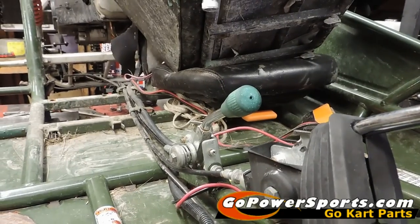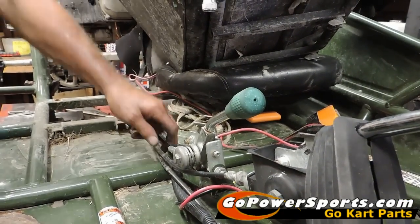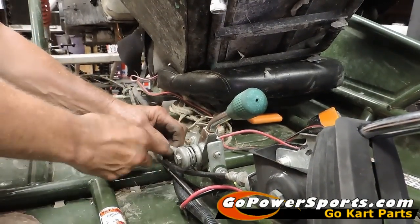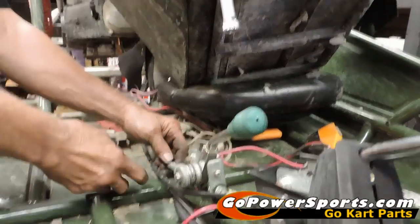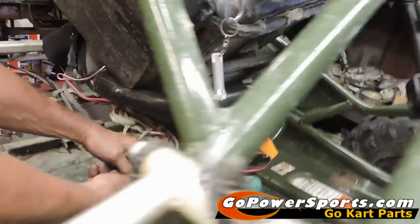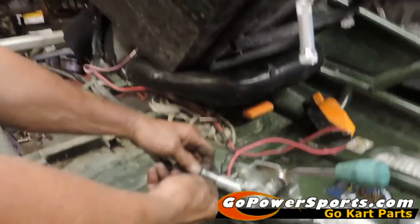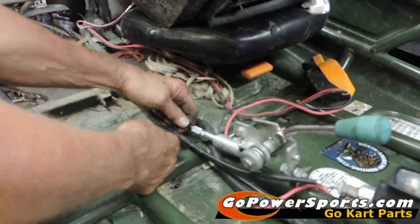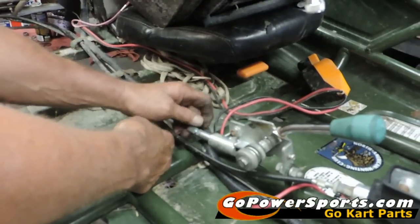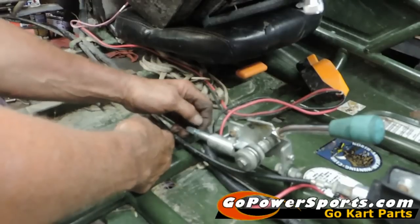You're going to set the tension in the cable. Scott's pulling back on his cable now to see how much slack he has in it. You want about a quarter inch of slack still in it — an eighth to a quarter inch. You just want a little bit of slack left in there, and then you're going to lock down your jam nut on it.